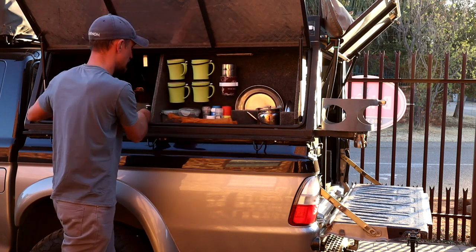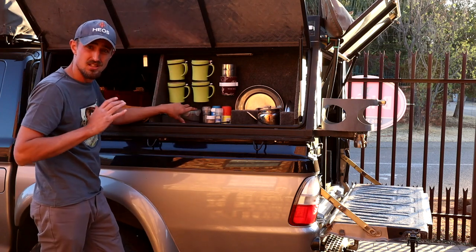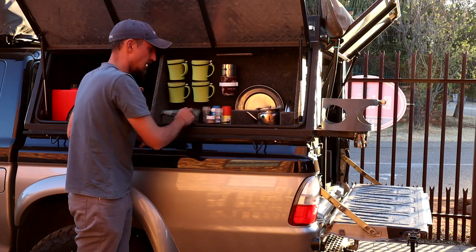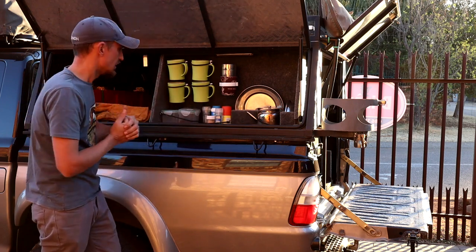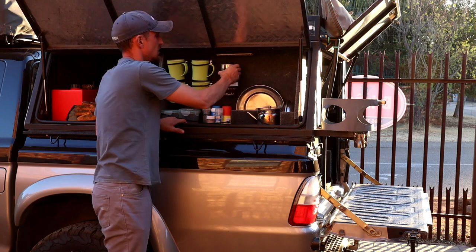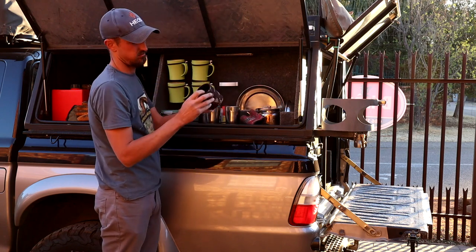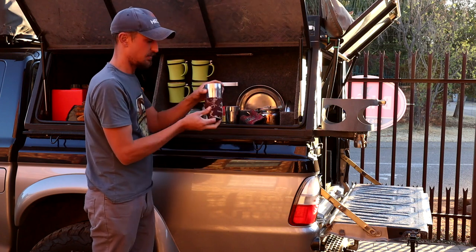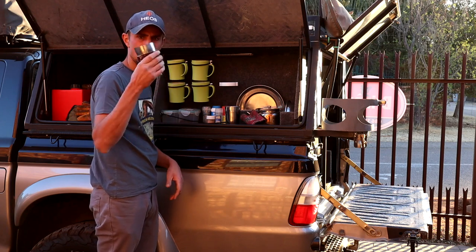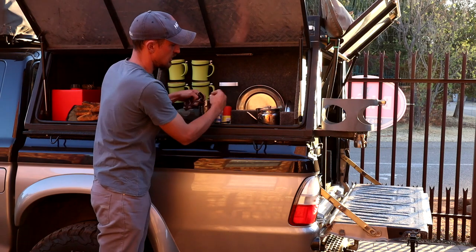So you take this out. Cups for drinking coffee — this is a very basic setup guys: coffee, sugar, salt, pepper, two spices, and some toothpicks — always handy. I've got stainless steel plates, stainless steel bowls, and also stainless steel cups. I keep all my cups with cup holders — not sure what this stuff is called — but if you're drinking coffee out of these when it's freezing cold, it's just nicer on the hand.